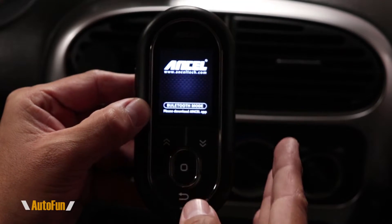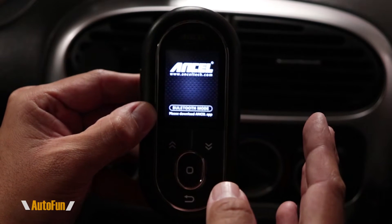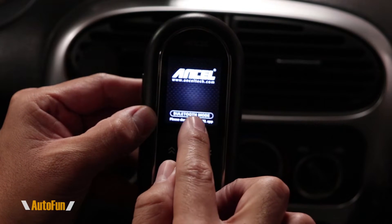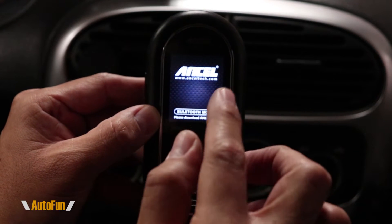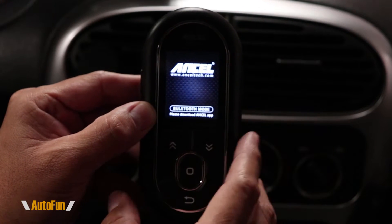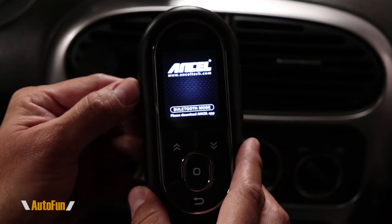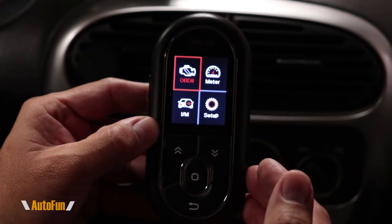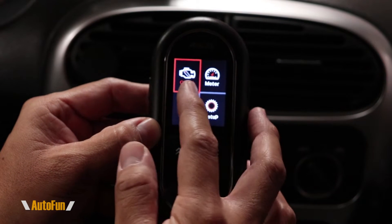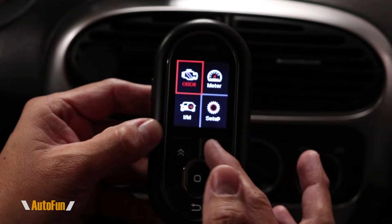Here's the Ancel BD310 OBD2 scanner. I've just plugged it into my OBD port and the screen automatically comes up, telling me it's in Bluetooth mode. This can work with the app or by itself. There's a button on the side — if I press that, it switches to standalone operation, so I don't need to use the app. The first function available is the OBD2 function, which allows us to read codes from the car.